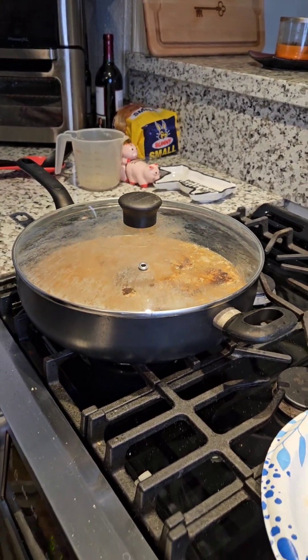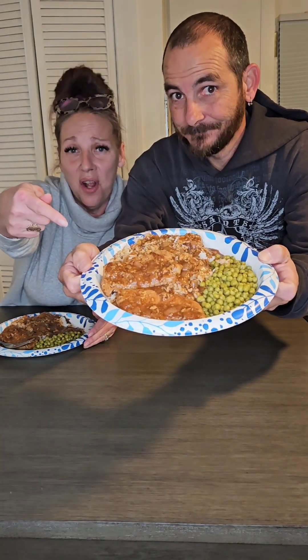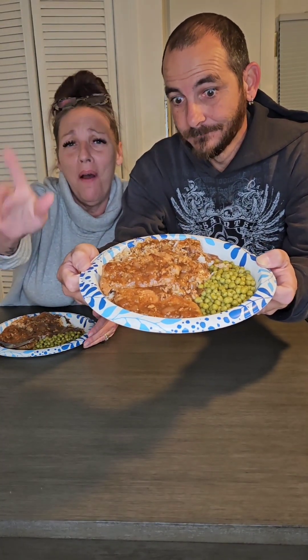And there you go. Be back with the final results. And that's another whole man's meal for you.